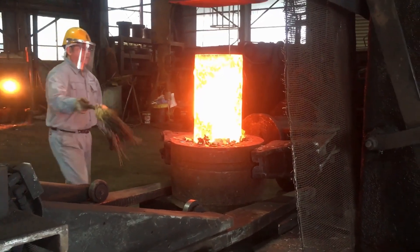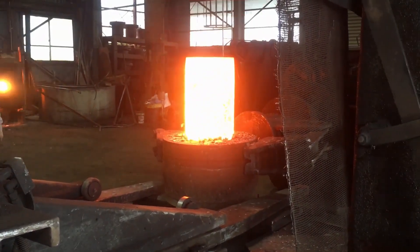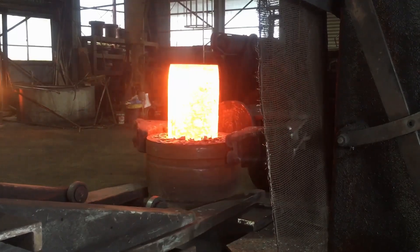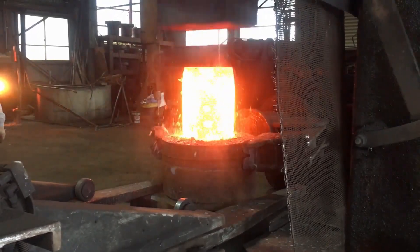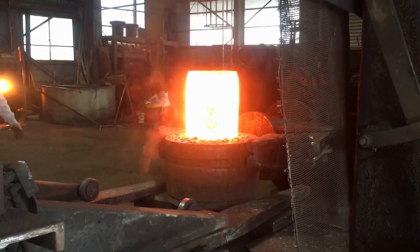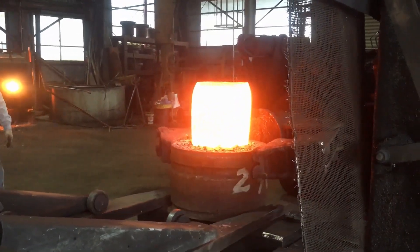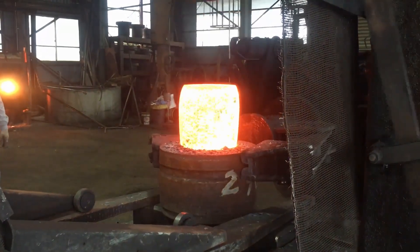One of the key advantages of free forging is the flexibility it offers during the shaping process. Unlike closed-die forging, which uses pre-formed molds to dictate the final shape, free forging relies on the skill of the craftsman or machine operator to adjust the form of the material manually. This allows for custom designs, enabling the creation of parts tailored to specific requirements. The forging team can adjust dimensions, modify contours, or fine-tune specific areas of the coupling based on real-time feedback. This adaptability is especially useful for prototype parts or small lot productions where standardized molds would not be practical.